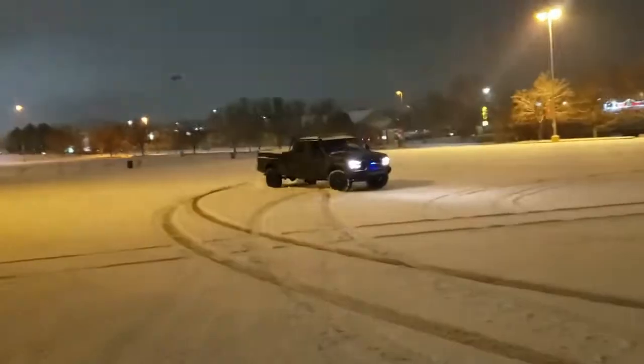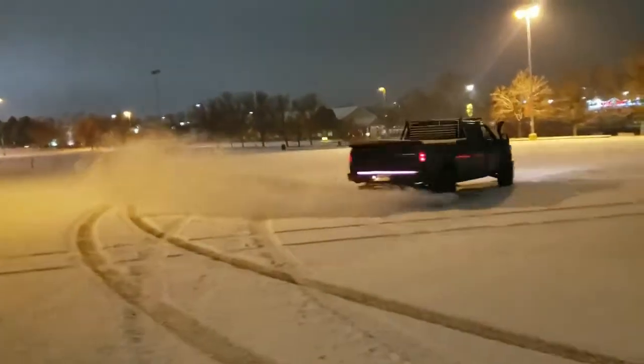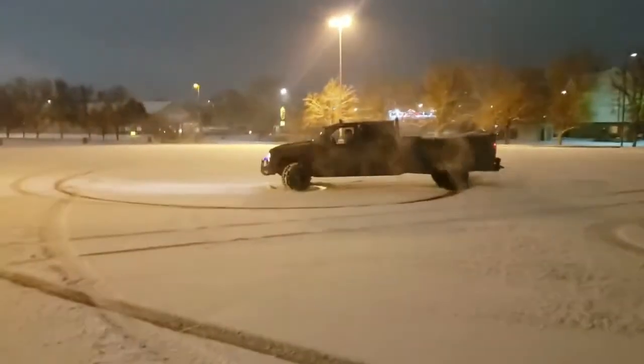Howdy guys and welcome back to another video. Today I'm going to be talking about the parts list for my 1-ton OBS Chevy 12-valve Cummins swap.